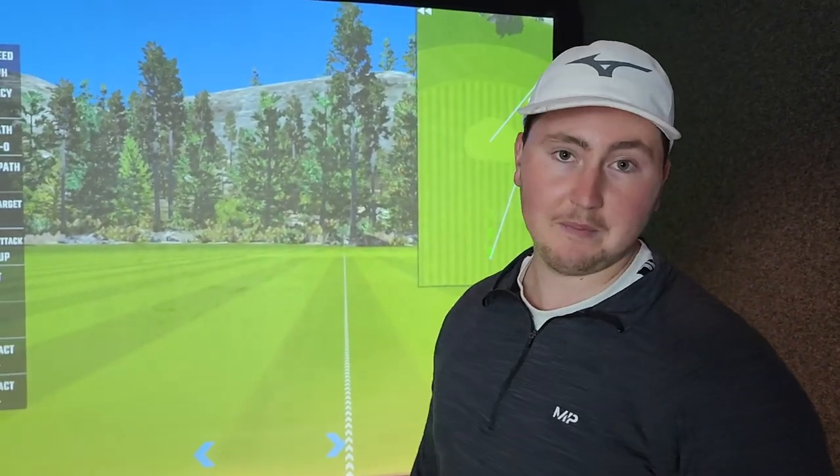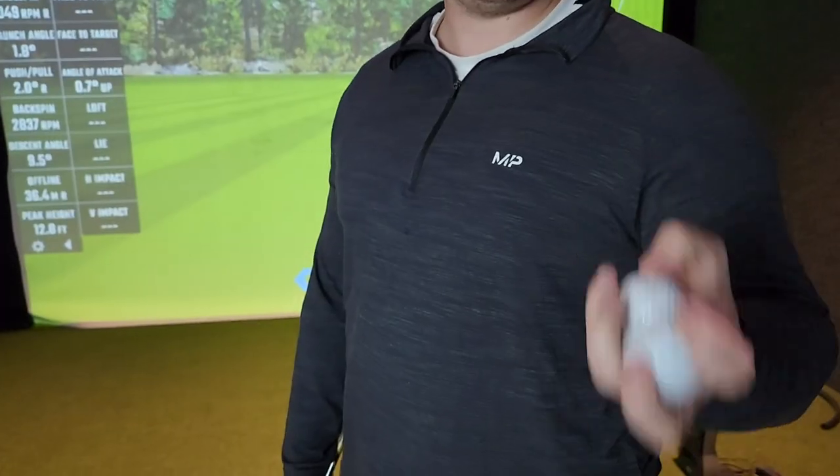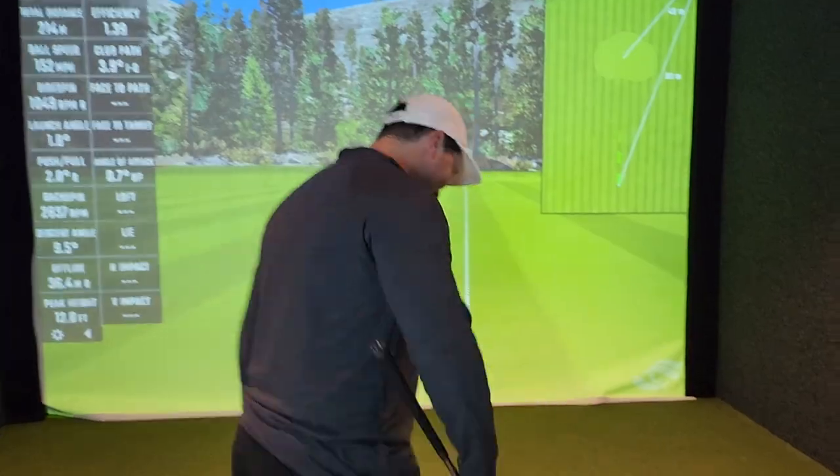We're going to be putting this up against the Proview one today. We're going to test the numbers and get back to you about how good this thing is. So we're going to do some 50-yard, 50-meter pitches just to get a bit of a gauge of the spin, obviously with distance control, get it as close as possible. We've got the Kirkland Signature Performance Plus V2 versus Titleist Pro V1X — not the one, the X — because we're out of ones. They're all in the grid.